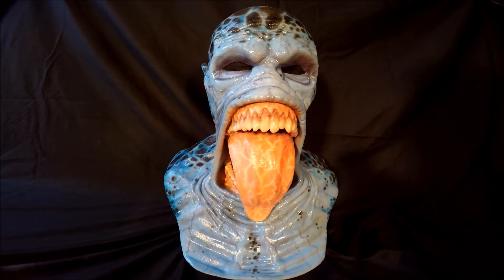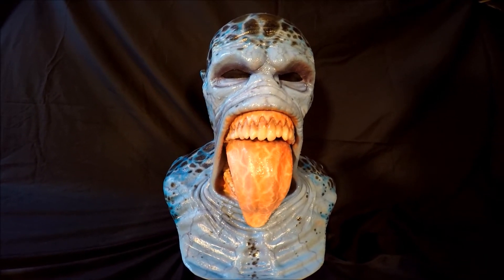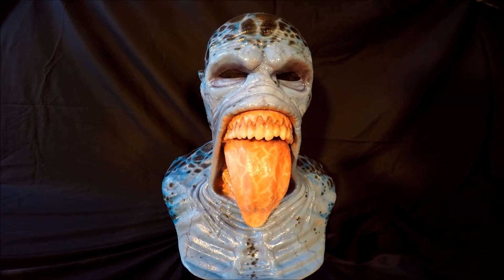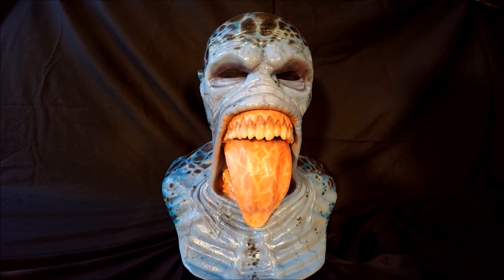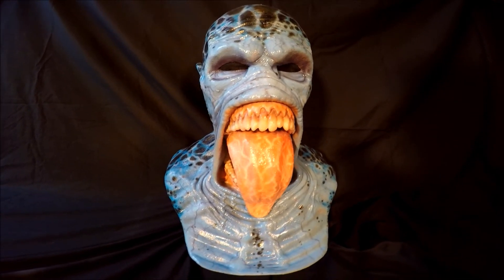It's a great overall mask. I believe CFX will paint it how you want it. They offer a tan version and a clown version, which looks really nice. I just thought I would come up with my own design.